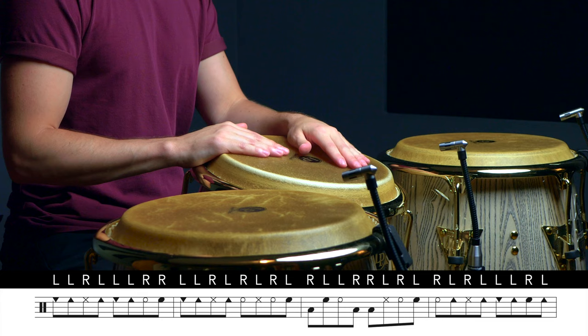So far in this lesson, we've played the figure starting on the end of three on both the two-side and the three-side of the clave. So now let's hear what it sounds like if we start the figure on the end of four on the three-side of the clave. And right after we play the variation, we'll follow it with two low-drum open tones on the two-side of the clave.